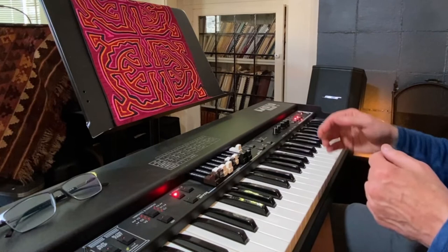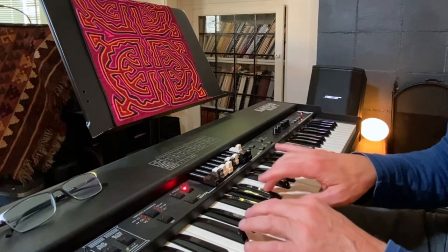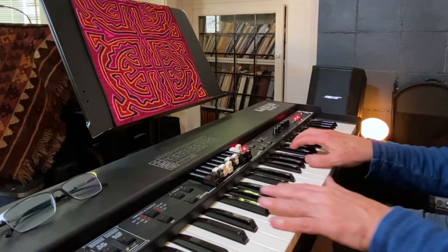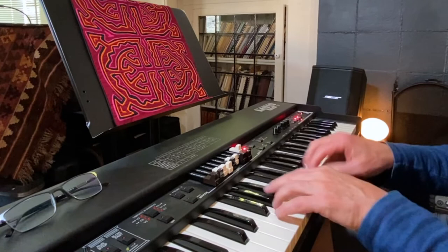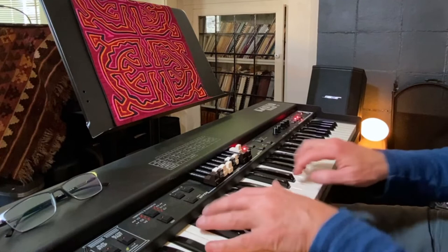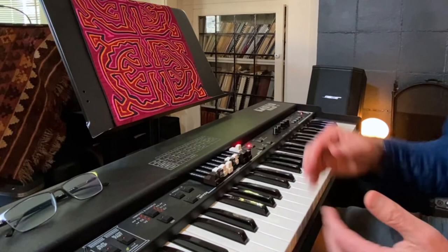Last but not least, not a bad electric piano. We've got this one which kind of sounds like a Rhodes, and then this one which is kind of a Whirly, and then this one which is clearly a Clavinet. Love the clap. And then a really bad piano — well, it's really bad with the mini vent. But there it is without.